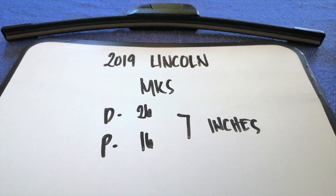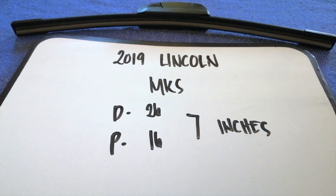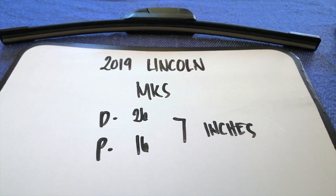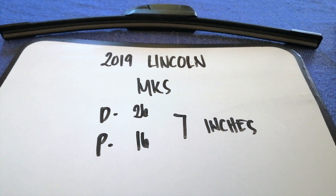The wiper blade replacement size for the 2019 Lincoln MKS is 26 inches for the driver's side and 16 inches for the passenger side. As you can see, the blade size is different for the driver and for the passenger.